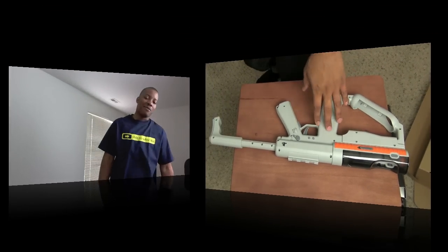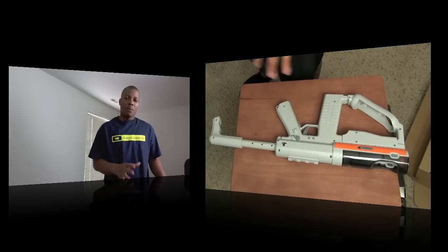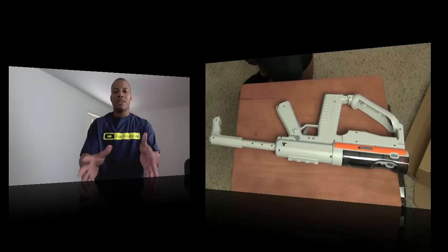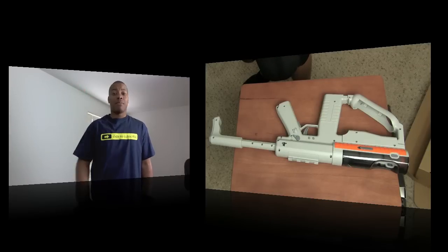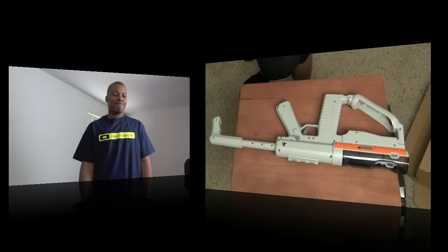I'm gonna have some footage up on this channel of this game, and also upload a video on my Soldier Knows Best channel of this game as well, to kind of remind people of my B Soldier Win channel. Anyway guys, thanks for watching, thanks for sticking around this channel, and I will see you next time — I need something to say in these videos besides 'peace' because I don't want to keep saying peace. So yeah, I'll see you.